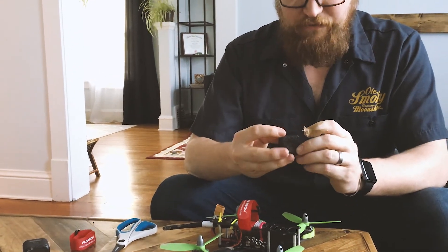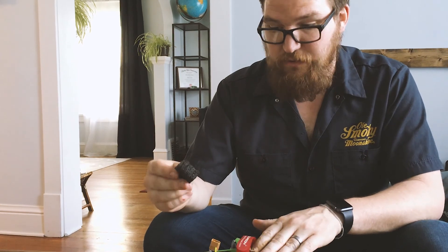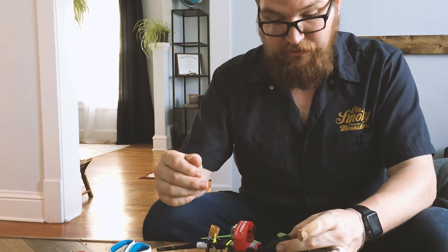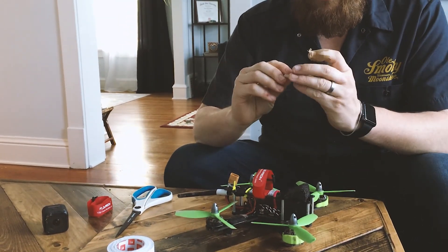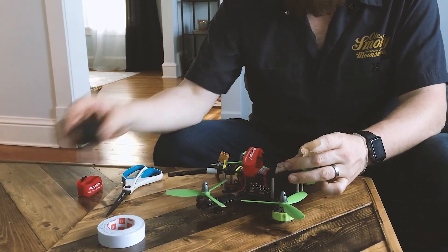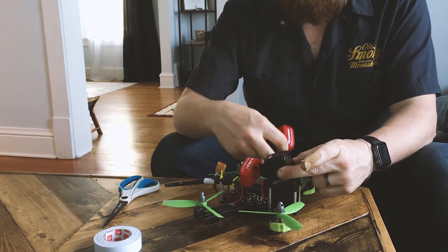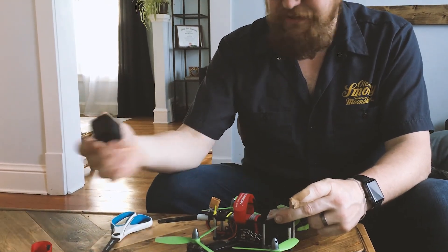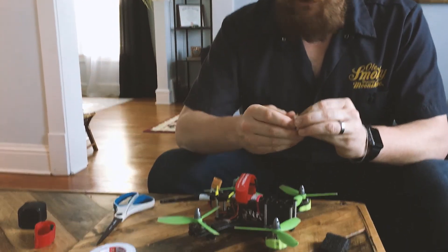I cut the foam out of a case from another quad I no longer use. He said he just double-side tapes it down, then puts some velcro on it — I have the dual-lock velcro from 3M — puts the GoPro on it, and then just uses a battery strap around the camera platform to hold it on.